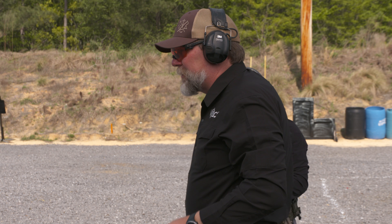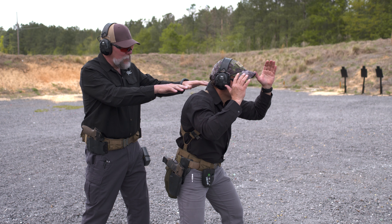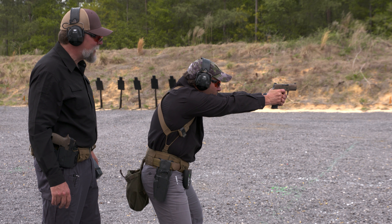You can see that tightens the group up significantly there. Now notice — do a slow draw and watch what happens to his shoulders and his head. It shouldn't move. Go ahead and do that. Shoulders and head don't move, and he takes the shot.